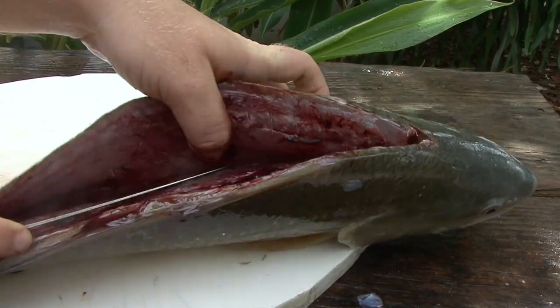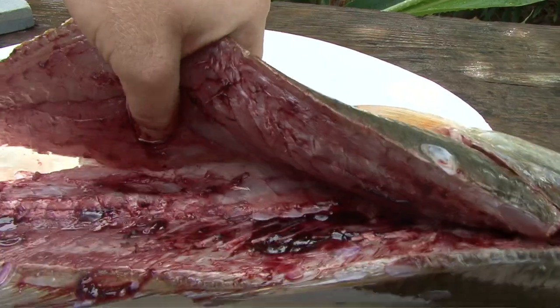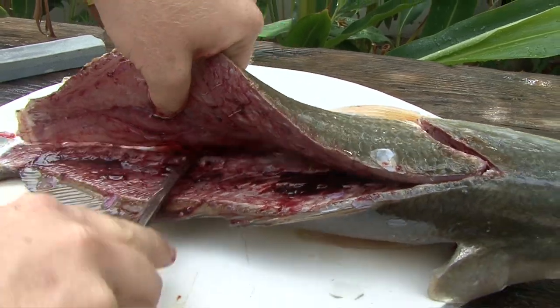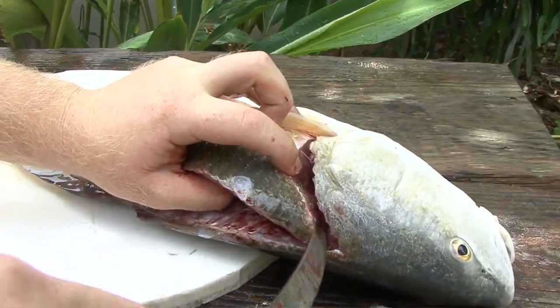It's fresh — it hasn't been refrigerated yet, so it's flimsy. It's flimsier than if you had the fish inside a fridge or freezer for a while. They get nice and solid and firm up when they're on ice for a while.